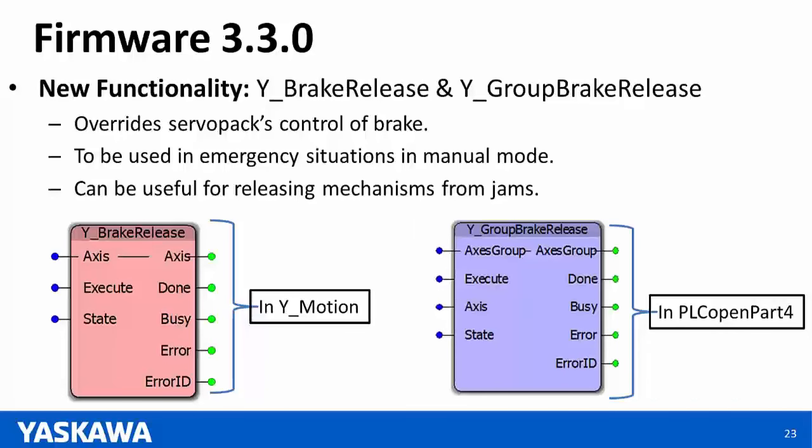Question: Why do the new MP2600 not have a possibility of an external encoder? Answer: The MP2600 IEC does have an external encoder because it has the option card. The Sigma-7 SIEC is the one that does not have the option card and hence does not have the external encoder.